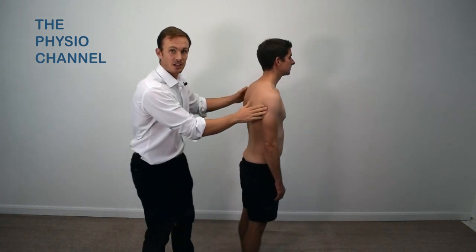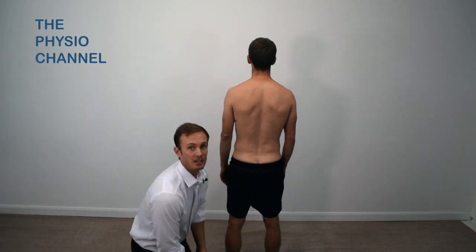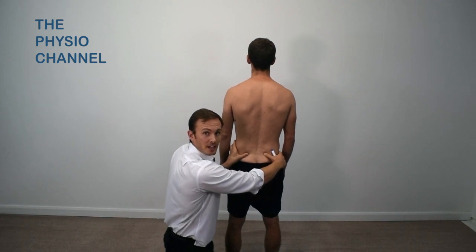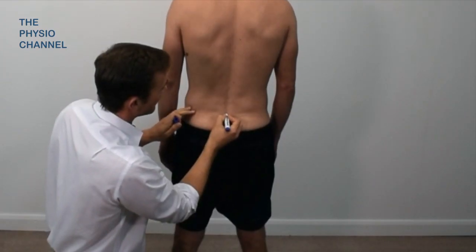Start with the patient standing barefoot and feet hip distance apart. To perform the test, locate and mark the PSIS dimples on the back of the pelvis, and then mark a point centrally between them on the spine at the same level.